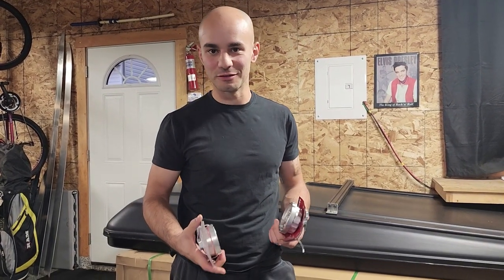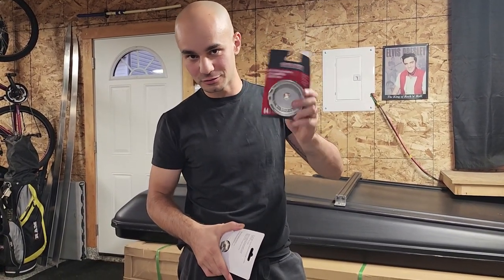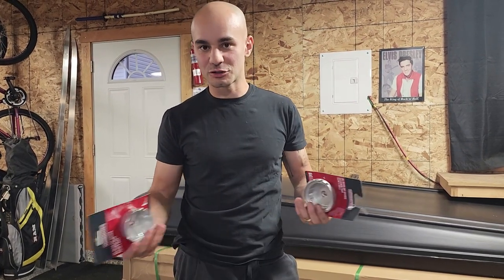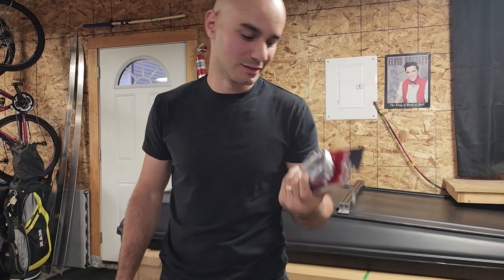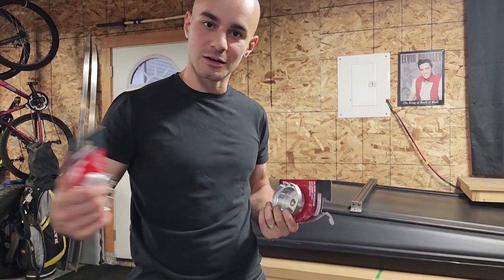I had to run to the store real quick because the oil filter requires this Toyota special tool wrench. I wasn't sure which one so I bought two — I'm hoping one would fit, and this one did. I'll pass it off back to my wife to take the oil filter off.